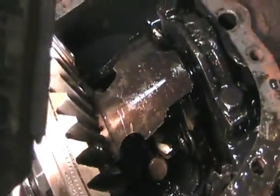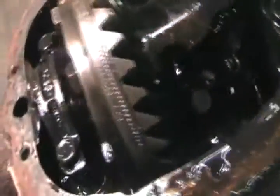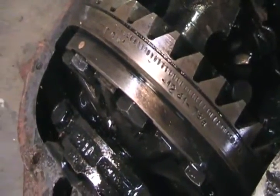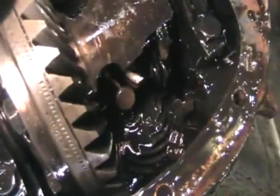Just dug my hands in that ooey gooey yumminess and there is lots of debris in there, and lots more. The whole carrier pot is busted right out — there is the pin the spider gears used to run on. That spider gear there is just falling right out. Here are the numbers on that rear end if anybody can tell me what the ratio was. What a mess.